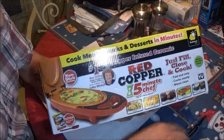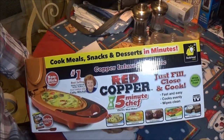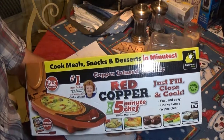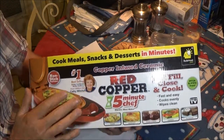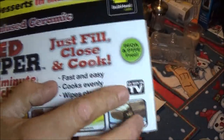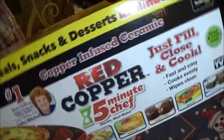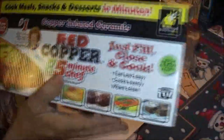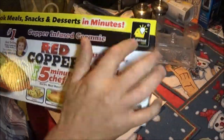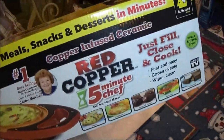Okay guys, this is what we got here today. We got this Red Copper 5-Minute Chef. Got this on clearance at Walmart. It is an as-seen-on-TV product. It was originally $39.88 — $40 from bulbhead.com — and we got this for $10 because it was on clearance.